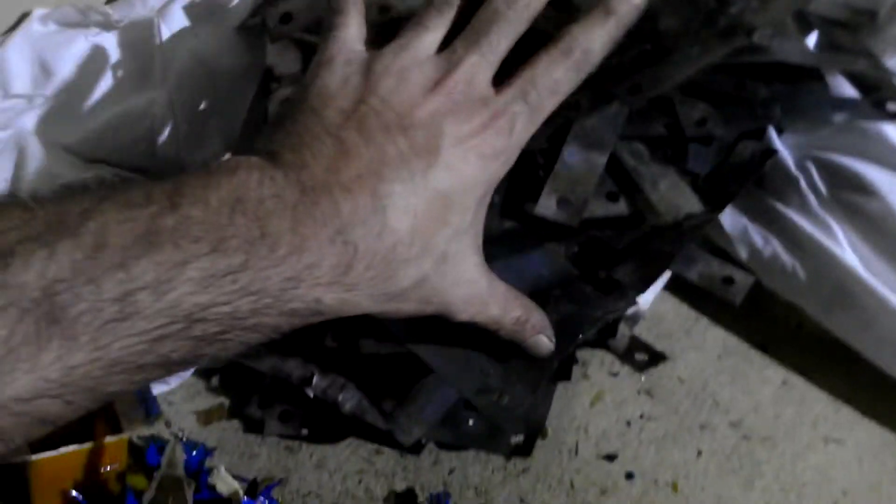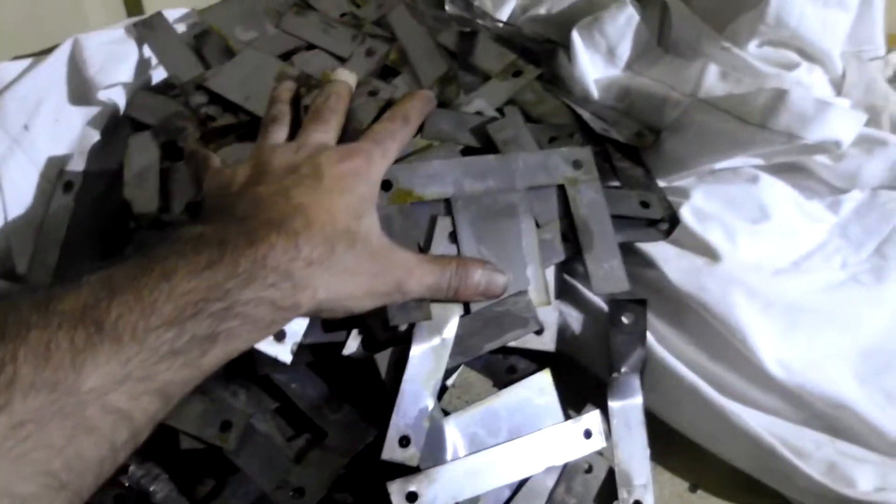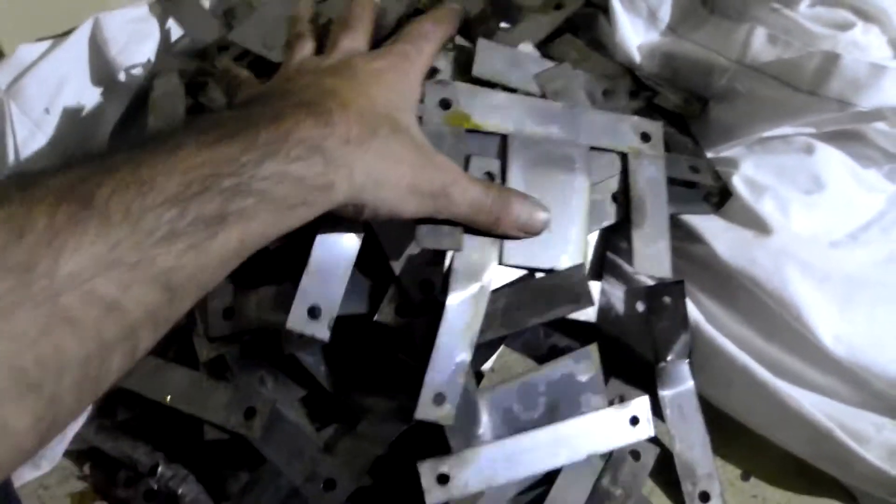This is a massive pile of iron — close to 10 pounds. You've got a few pounds — actually five pounds minimum — of steel. You also get a few pounds of copper out of it.